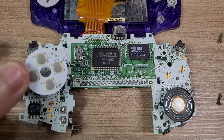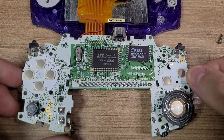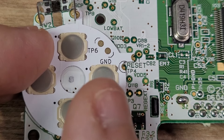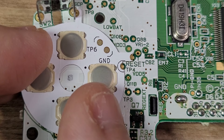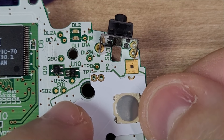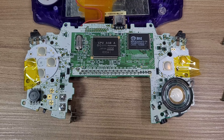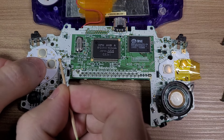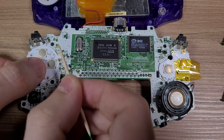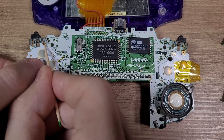The first step is to disassemble your Game Boy Advance and position the switches in the correct spot. You should perfectly line it up to these points on the motherboard. Once positioned, you can hold the parts in place with some tape and apply flux to all of the points that will be soldered.